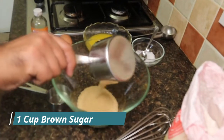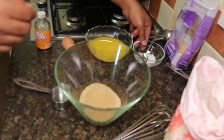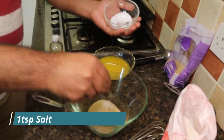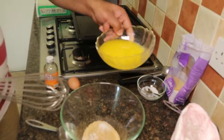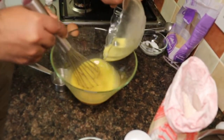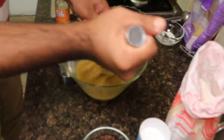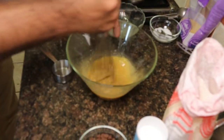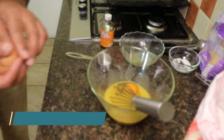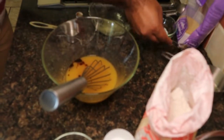I'm gonna add the brown sugar, 1 tablespoon of salt. Add the butter to it, then whisk it. Add 1 egg and 1 tablespoon of vanilla — it brings a nice aromatic flavor.